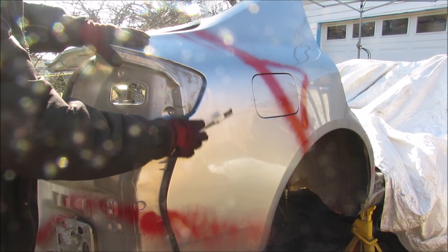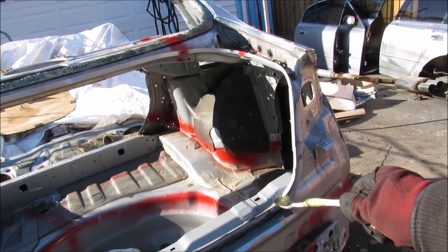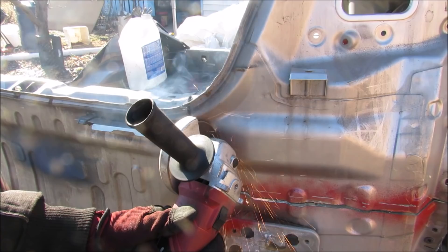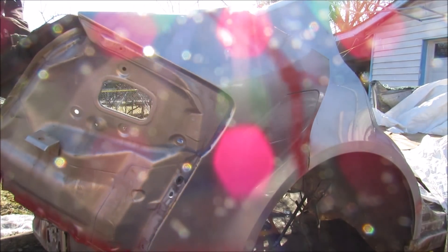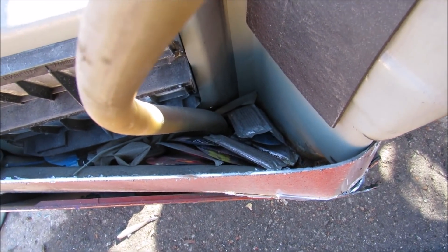Next I'm going to be cutting this quarter panel off. I'm going to start along the trunk over here, work my way around the outside of the quarter panel, and then back around the back bumper. You always find little presents inside these quarter panels.